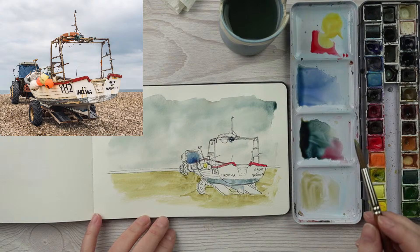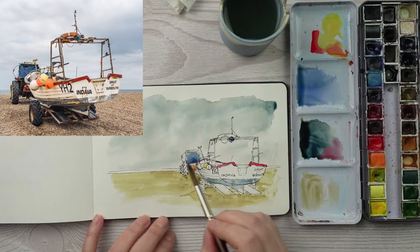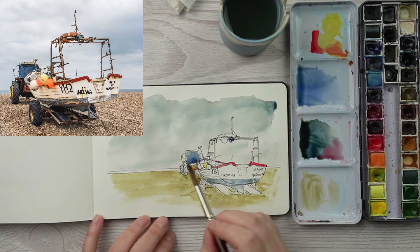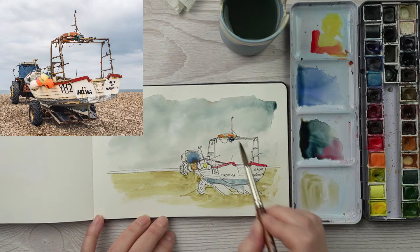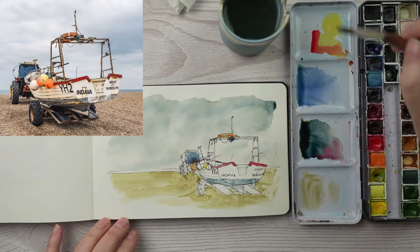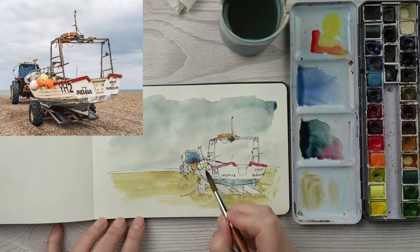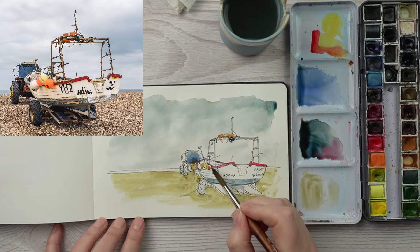I've mixed the red with yellow and allowed it to bleed into the next colour. I can add some bits of the tractor that are that colour as well. The life vest up here would be orange too. There's a tiny little orange bit that looks like a warning light, and these buoys here are nice and bright orange. I'm going to take a little bit of that yellow and do the centres of these tyres.